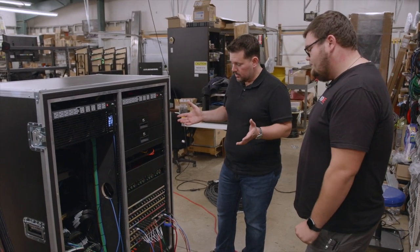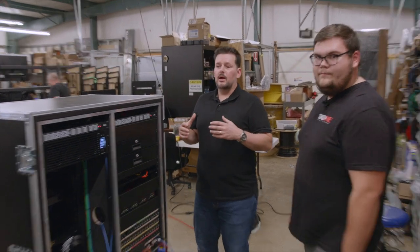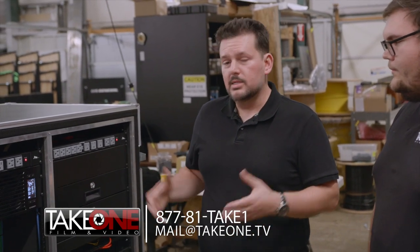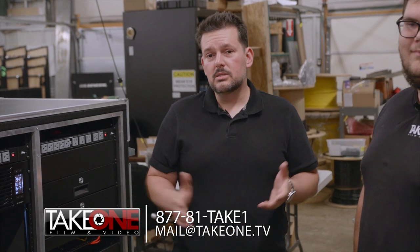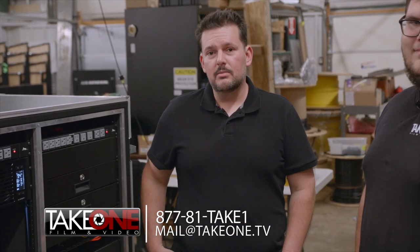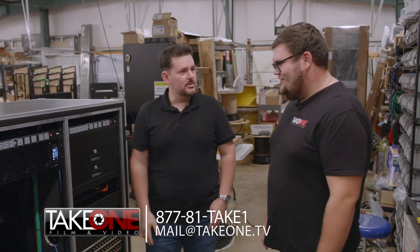But this is a really cool project — you've done an incredible job. Thank you. If you guys have any other questions about Flypack studio builds or want to know more about Take One Film and Video and how we do these, let us show you how we can build a Flypack that's specific for your needs. Give us a call at 1-877-81-TAKE-1 or send us an email at mail@takeone.tv. Be sure to subscribe, hit that thumbs up button. Bryson, thanks man. Let's do a few more of these.